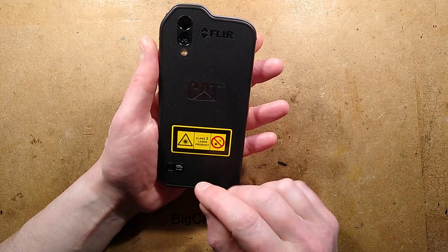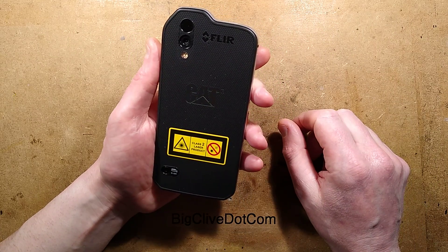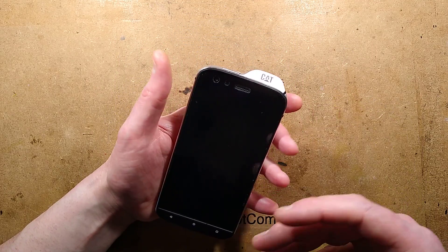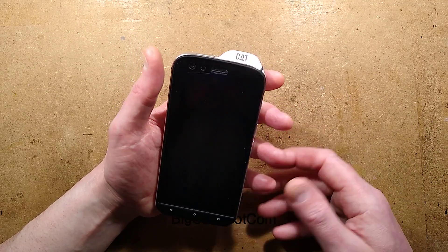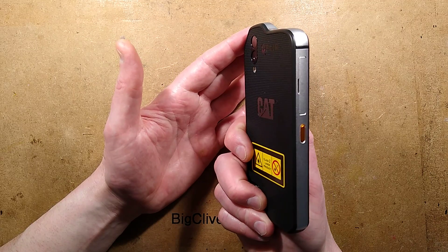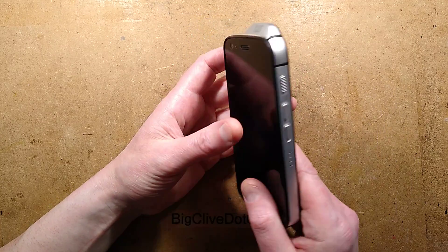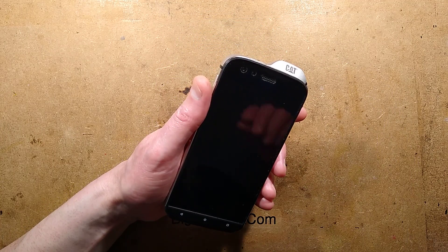Do I recommend the Cat S61? Yes, I do. It's a very worthwhile industrial phone — not something you'll be playing the latest games on, and it won't compete in processing power with the iPhone or latest Galaxy models. But if you're looking for one you can drop and get wet and not worry about, and that can actually detect electrical problems thermally, then the Cat S61 is probably one of the best at this point in time.